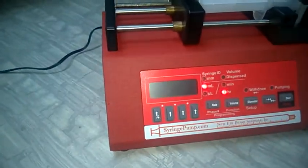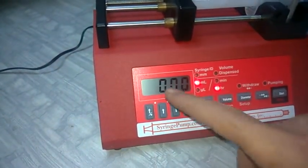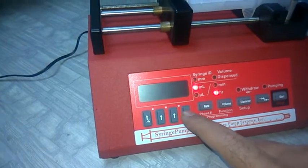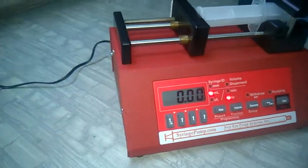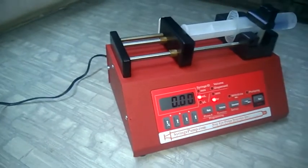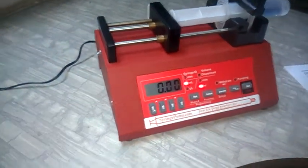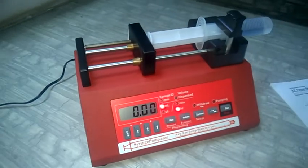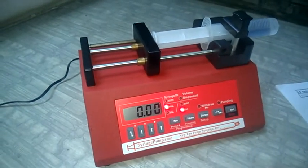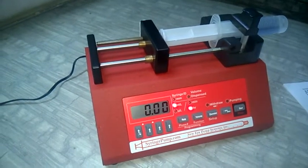Now the machine is on. If you press any arrow key, the flashing digits will stop flashing. In this machine there are only two parameters you need to set: one is diameter and the second is the rate. Diameter is very important because the pump uses it to calibrate the syringe and determine how far to move for a given volume.